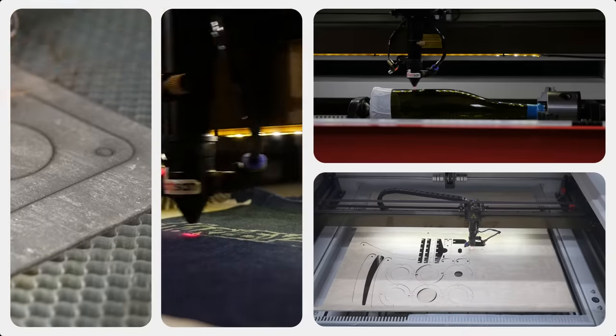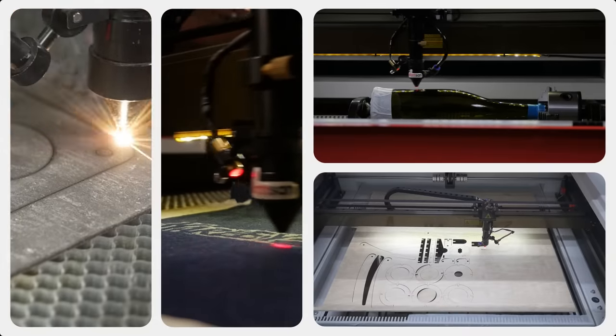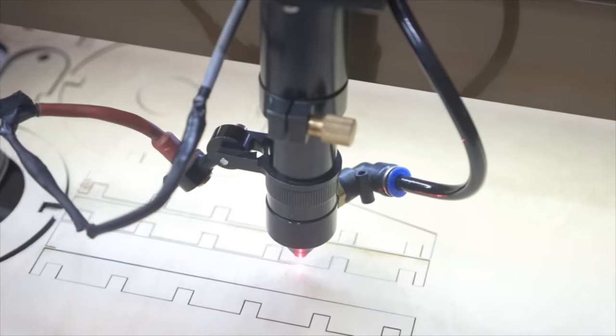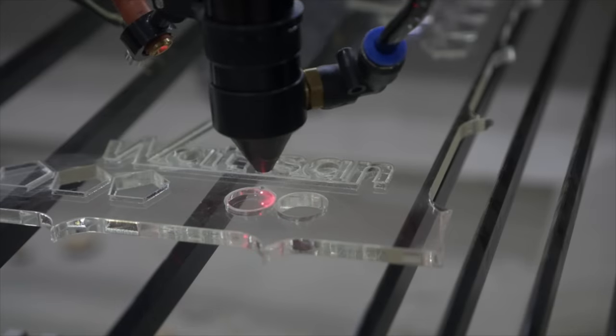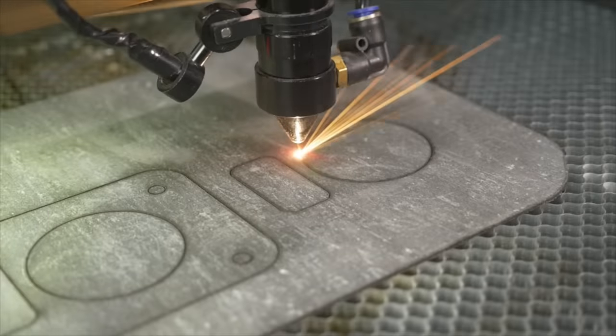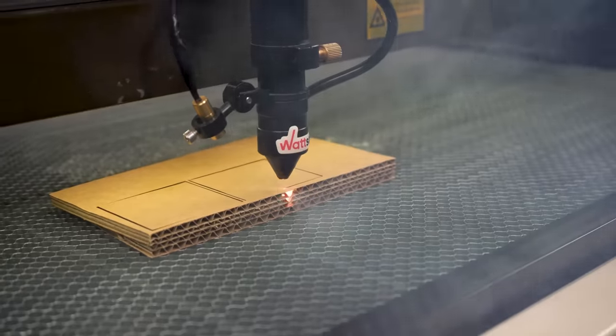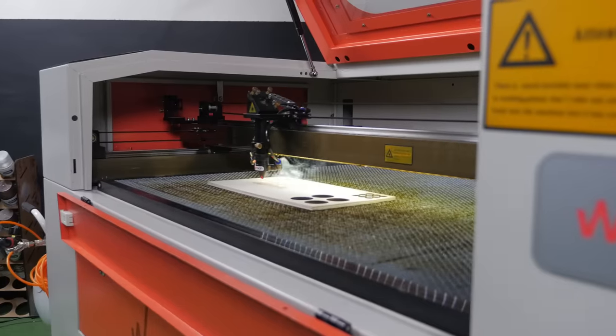Multi-purposeness. CO2 laser machines work with a wide range of materials: wood, plywood, MDF, chipboard, acrylic, PET, foam rubber and other plastics and polymers, rubber, paranite, stone and ceramics, mirror and glass, cardboard, paper and various fabrics, fur and leather.